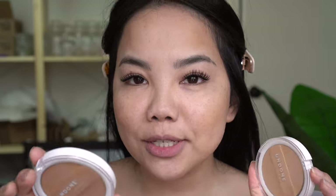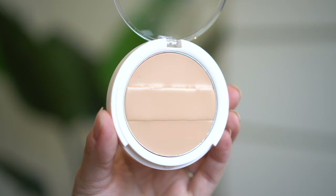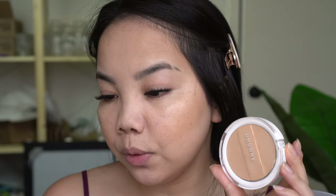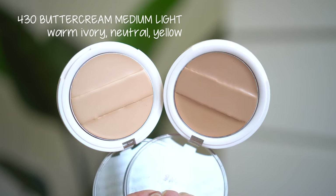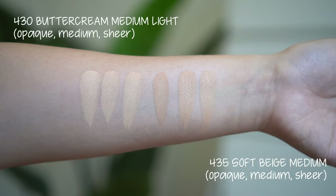I totally forgot about their concealer palettes — I was most excited about these. These are their Conceal to Reveal palettes — one and three. There are three separate sections: the top section is sheer coverage, the middle section is medium coverage, and the bottom section is opaque. I haven't seen this concept anywhere else. They carry a total of 16 shades on their website and it retails for $12. I have shade 430 Buttercream Medium Light — a warm ivory for neutral skin with yellow undertones — and shade 435 Soft Beige Medium — a medium beige for neutral skin with yellow undertones.